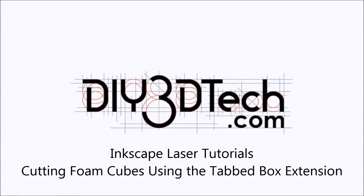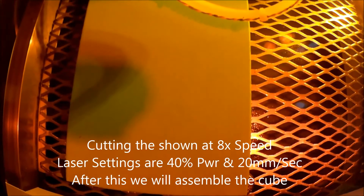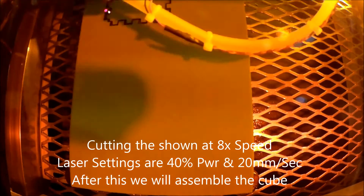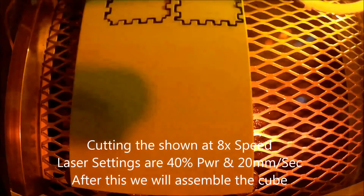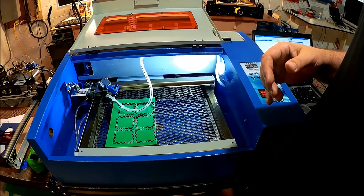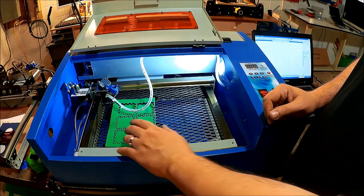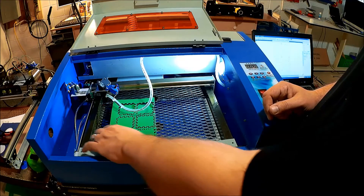Welcome to the DIY3DTech.com channel. Welcome to this episode of DIY3DTech.com. In this episode, we've cut out the actual pieces we designed in the prior one.